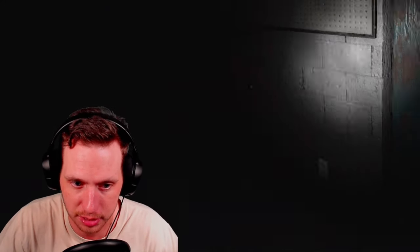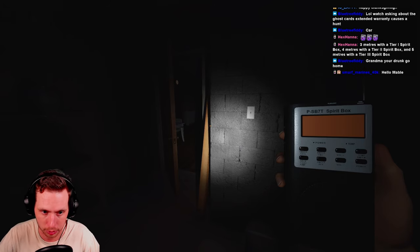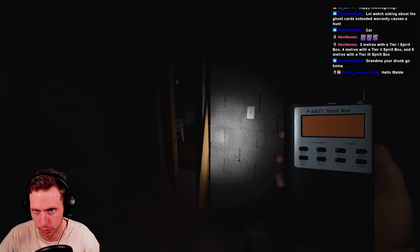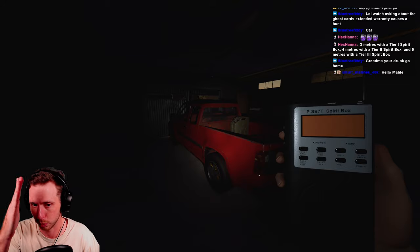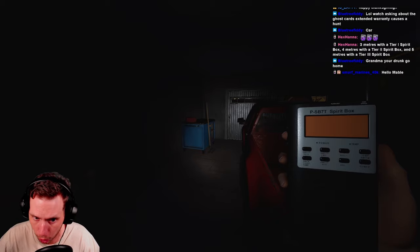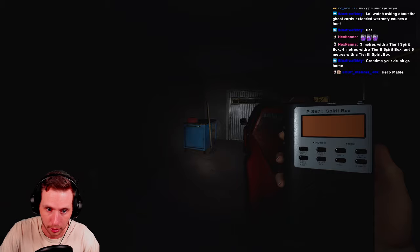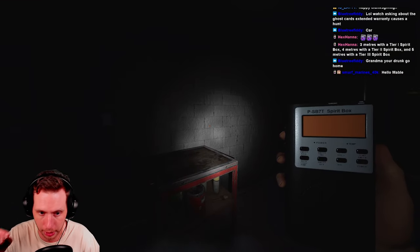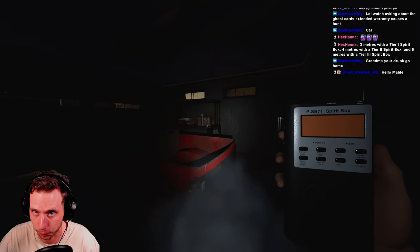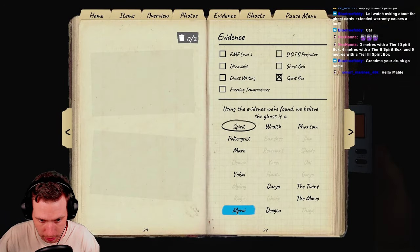The third special case is the Moroi. If the Moroi responds to you on the Spirit Box — or whispers through the Parabolic Mic — you are placed under the Moroi curse, which causes your sanity to decline rapidly. To combat it you can take sanity pills, or just leave and don't interact with it again. However, if you take sanity pills and then pick up the Spirit Box or Parabolic Mic and get another response, you'll be cursed again. So if I get a Spirit Box response and come back to the truck to find my sanity is way lower than expected, I know I'm likely dealing with a Moroi and I'll just select it and get out.